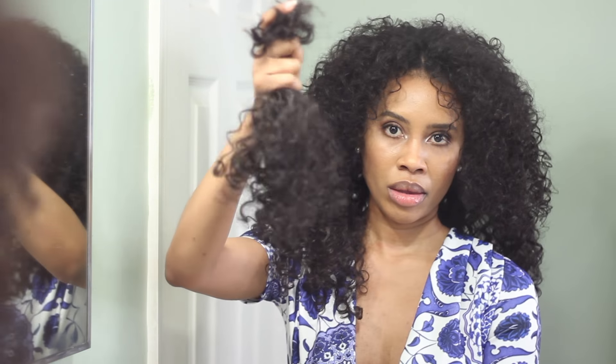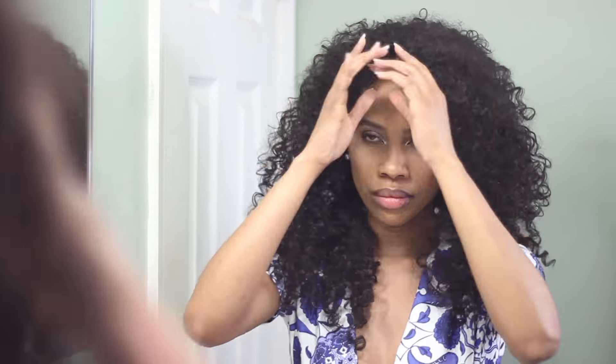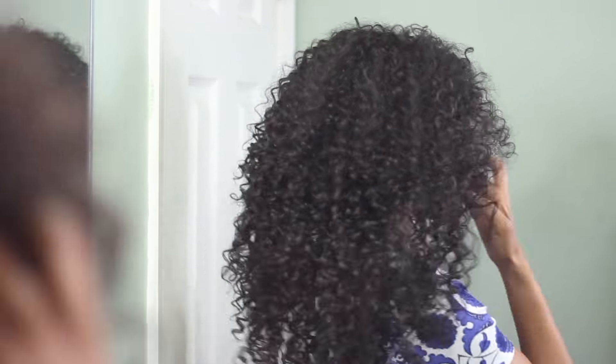I'm definitely going to be saving the hair that I cut out just in case I need to touch up the top part where I put the crochet. Now I'm just playing with it, fluffing it out, trying to get the top to blend in with the rest of the wig.